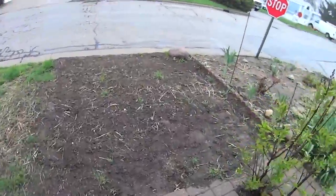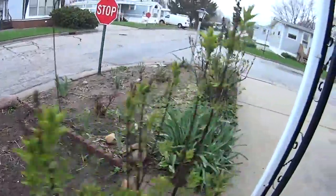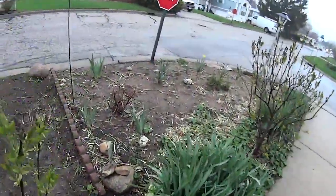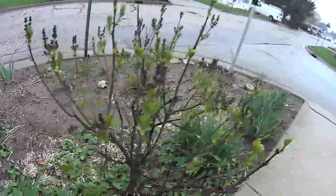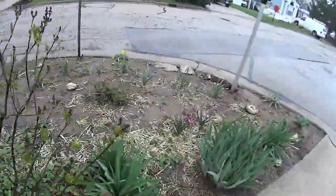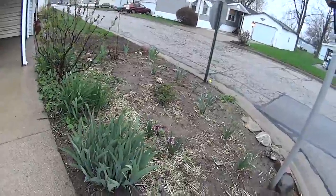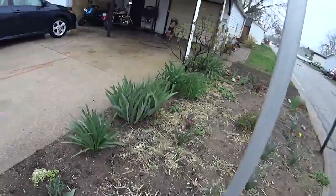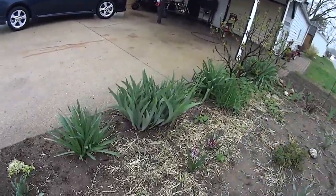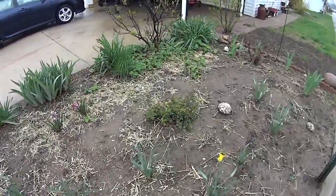Hey there! I am out in the garden right now and I thought I'd take you into the garden to tell you my husband and I have been talking about doing a garden a little bit bigger. Where we live, we're not actually allowed to have a vegetable garden and we were lucky to get it past our home owners board, and what we're gonna do this year is plant in containers.